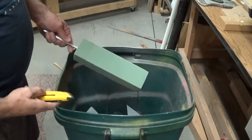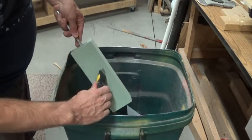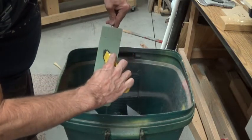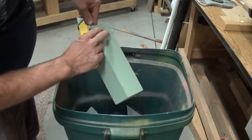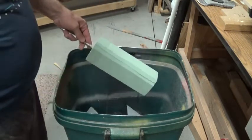Before we take this over to the drill press, I'm just going to take a razor knife and cut off the corners just a little bit. That'll make it easier when we start shaping this into a circle so we won't have those hard edges to work with.